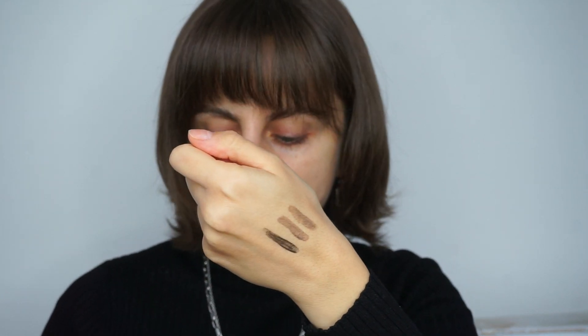Let me swatch the shade black as well. This is definitely a little bit darker than the other two, but it's not overwhelmingly dark. Especially if you have darker skin and darker eyebrows, this will be nice. Today I think I'm gonna go for ash blonde.